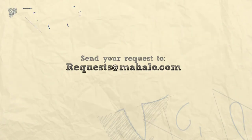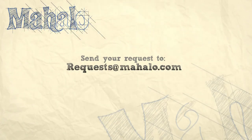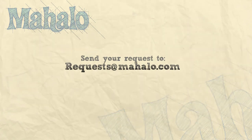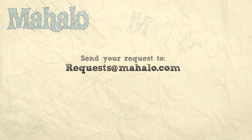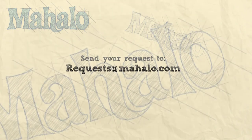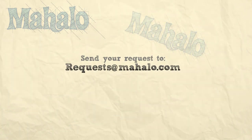Thanks for watching. If you'd like to see me prepare any other recipes, please send an email to request at mahala dot com. And in the meantime, check out our other videos. Bye.